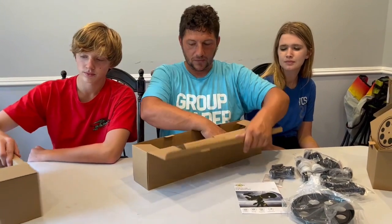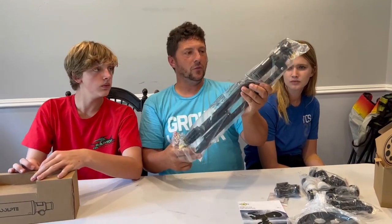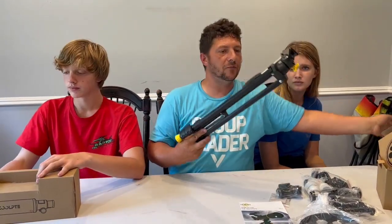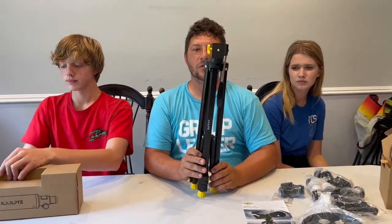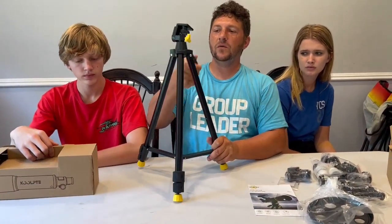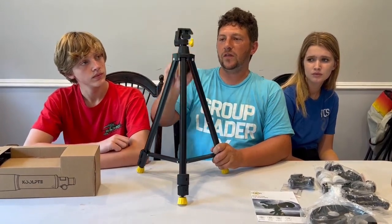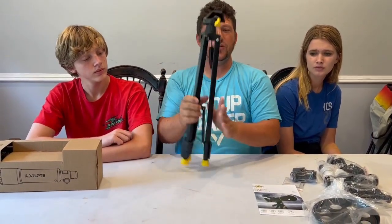Right here is the tripod. This is very portable — look at it, it collapses. You're going to be able to take this with you on the road if you want to get out of town, get away from all those city lights. You go up to the mountains and see some good stars out there — this would be great for taking with you. You've got a lot of control over this thing: you got a swivel, you got a tilt on this, and it collapses just that easy.